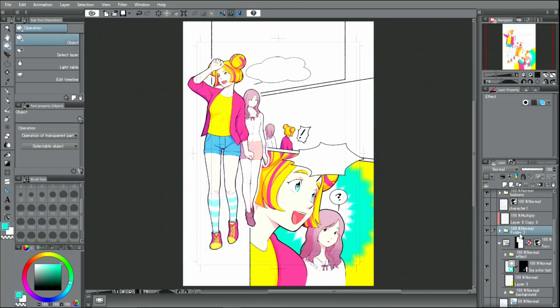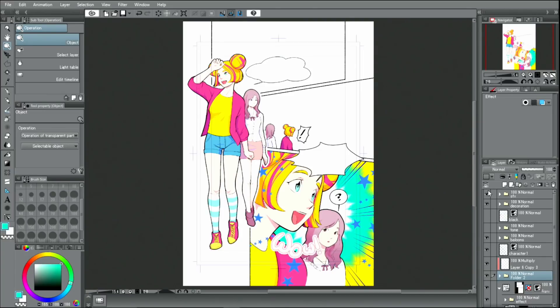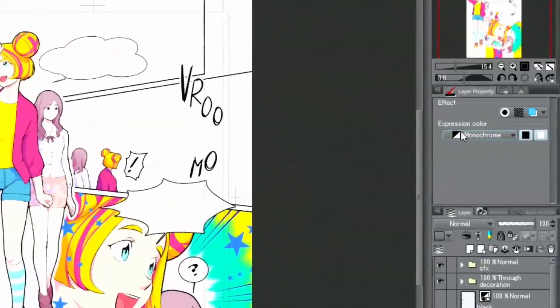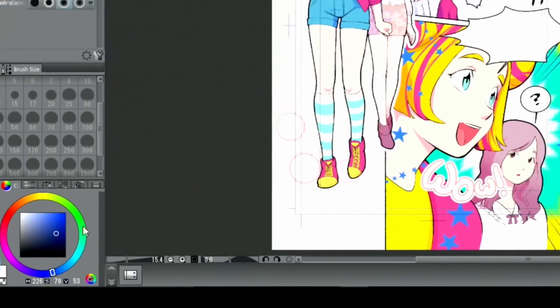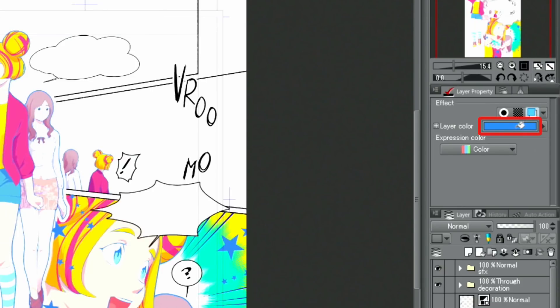Now I will display the previously hidden layers again, and this is how I add color. I decided to also change the colors of the main outlines from black to another color. I select the layer with the line drawing and select a dark blue from the color wheel. Then I go to the palette, activate the color, click on the color display, and change all lines to the selected blue color.